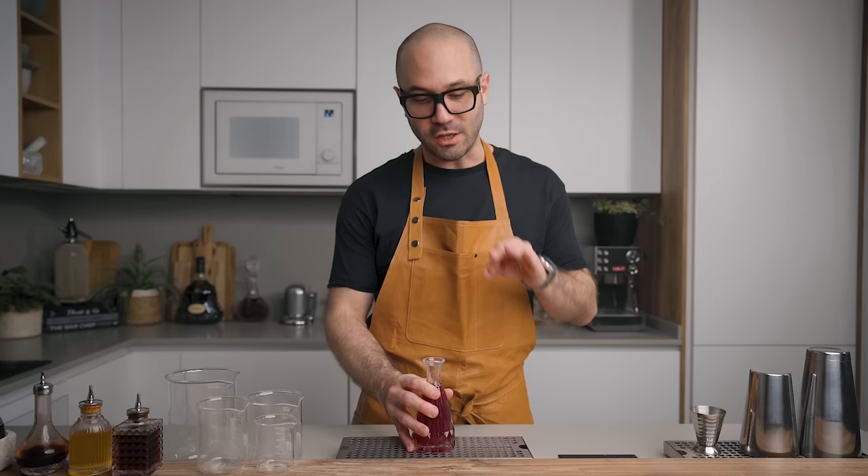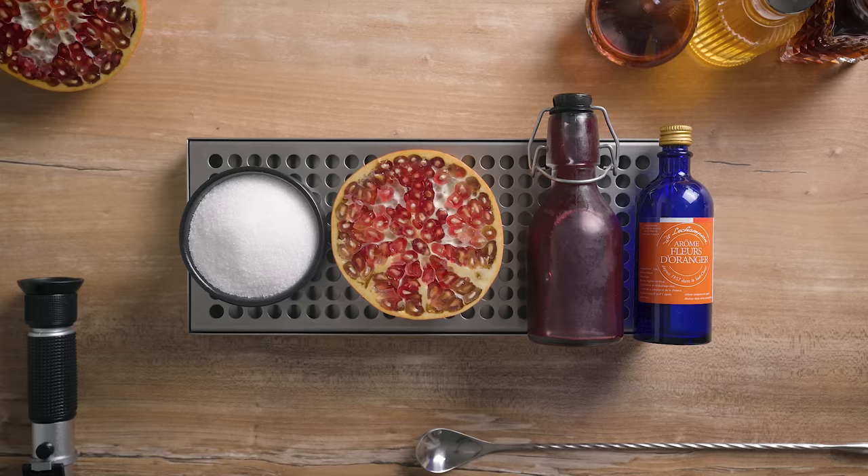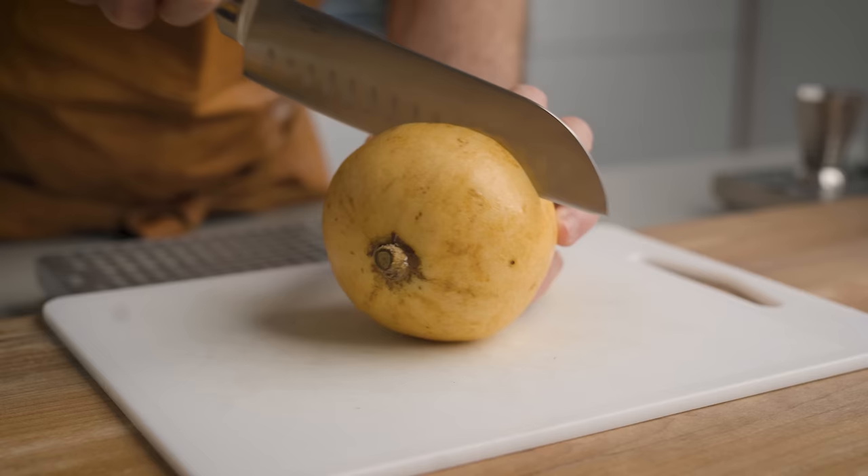Lastly, we're going to make the beautiful grenadine — another syrup used in many classic cocktails. And I guarantee, after you try the real stuff for the first time, you will never go back to the disgusting neon red cheap syrup that you buy at the grocery store. That stuff shouldn't even be called grenadine because they're not even using the fruit in their recipe. But this is the real deal, and you will see it is not even complicated to make. What you're going to need is granulated sugar, fresh pomegranate fruit, pomegranate molasses, and orange blossom water.